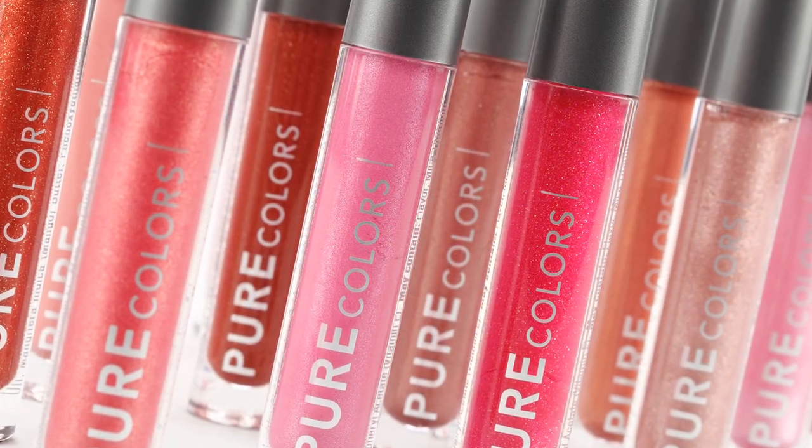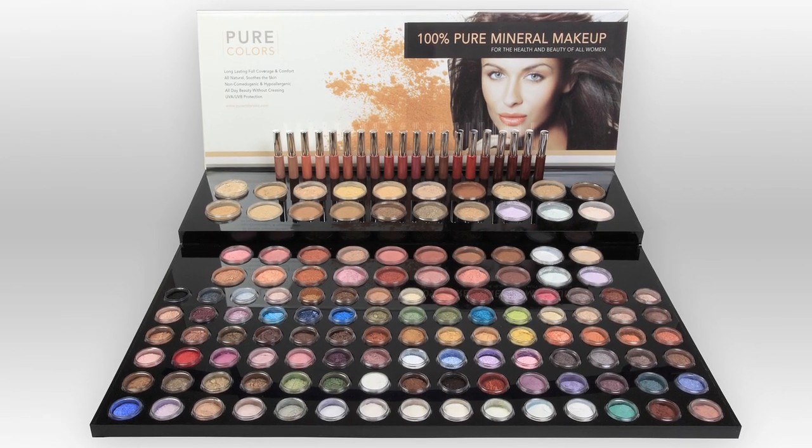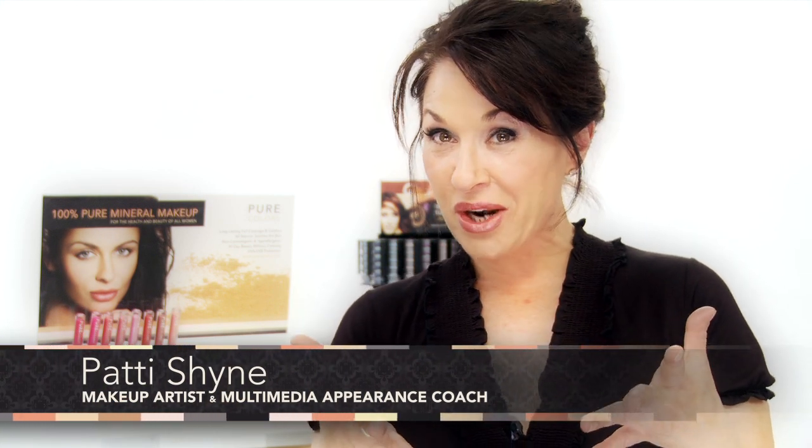Pure Colors offers a full line of cosmetics with enough variety to make your dreams come true. Hello, Patti Shine here. Throughout all of my years of experience as an appearance coach and makeup artist, the only thing I've found that rivals the importance of using great makeup products is the knowledge of how to correctly apply them. I'd like to show you some of the ways to use Pure Colors' 100% Pure Mineral makeup products. Let's get started.